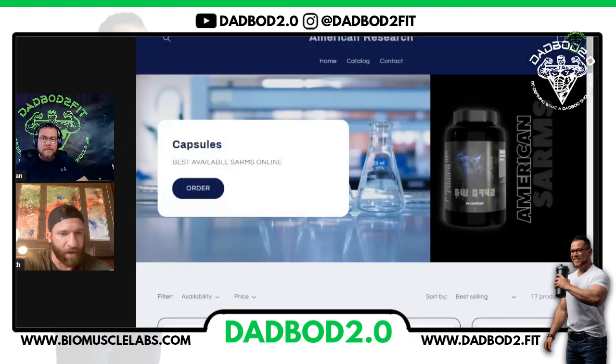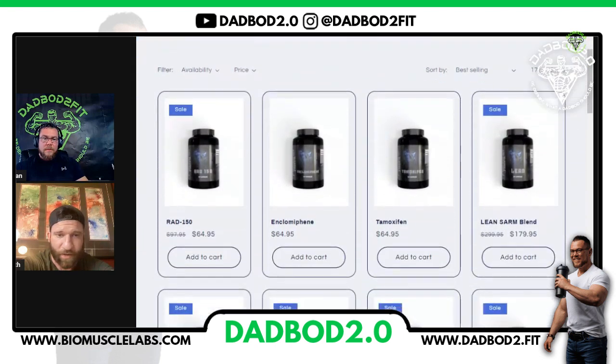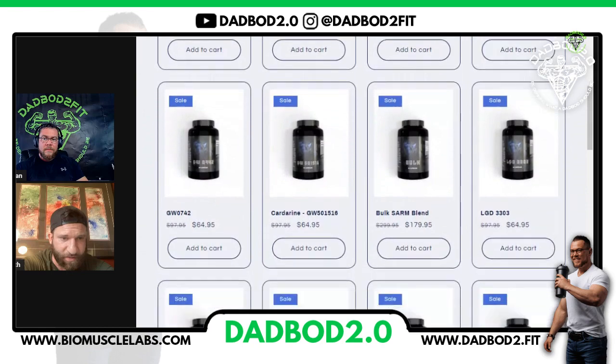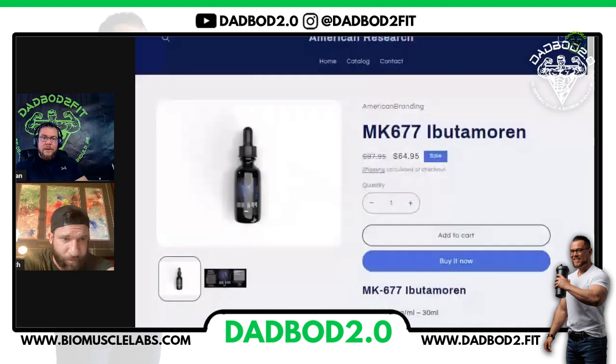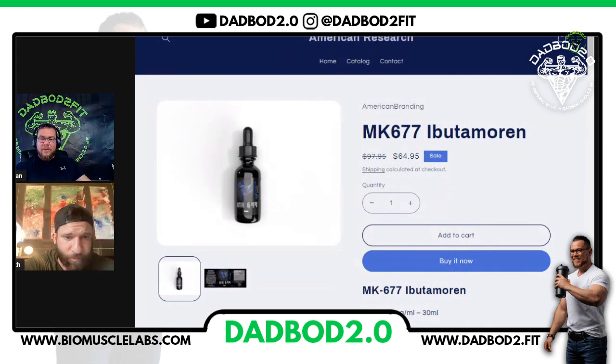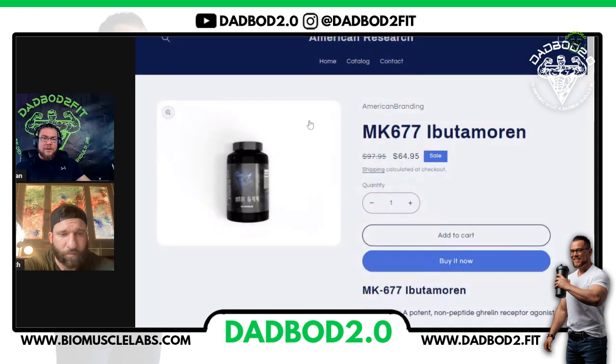We'll pull up a source here that does carry the injectables if you guys are interested. You can check them out at americansarms.com, which is a new source out now. There's the prices and some of the products up there. American SARMS has a huge selection — there's liquid MK677 there, injectable over here, and also capsule format over on this page. So there are three different formats of MK677 that you can get off of American SARMS.